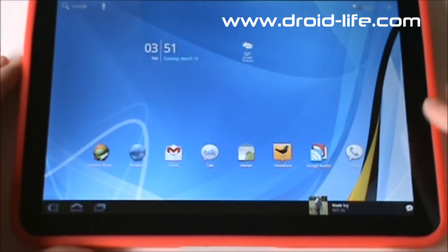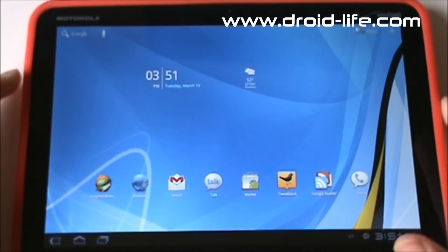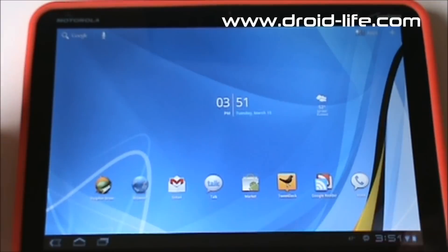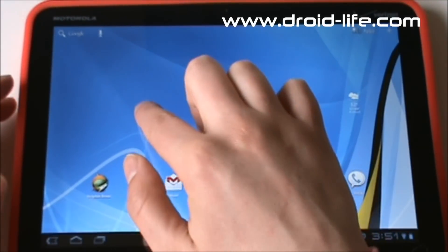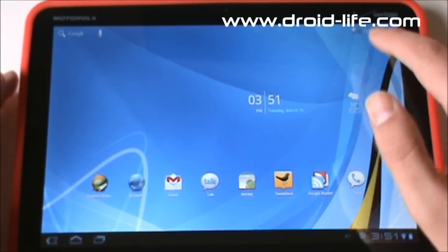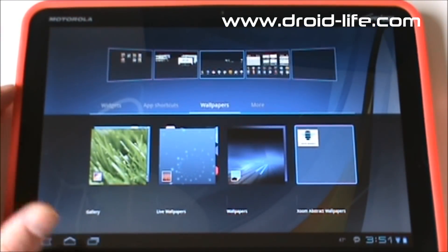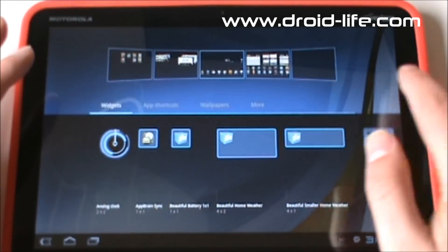And there's a notification — that's how notifications look when they pop up. So let's move this widget. If we want to add something completely new to the home screen, you can long press on a blank spot just like you would on your phone. You can also hit the Plus button up in the top right corner, and that gets you there.